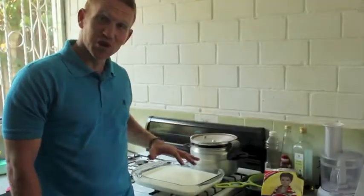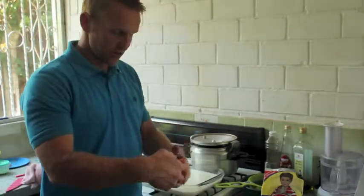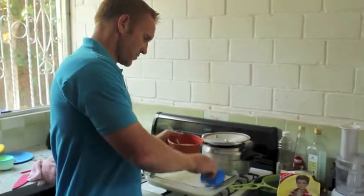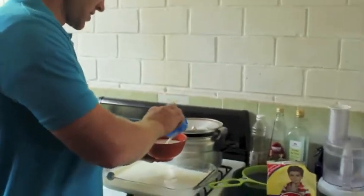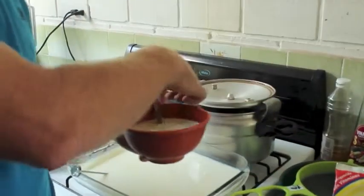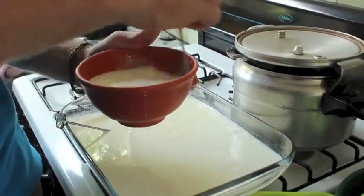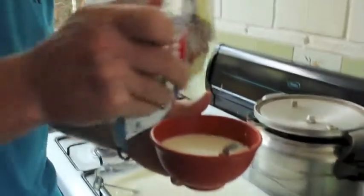The milk has dropped to 110 degrees — I just kept the thermometer in there. The yogurt I have out is close to room temperature. Now I'm going to take a couple of cupfuls of the milk and mix it in with the yogurt. You've got to mix it really, really well so that all those little cultures get out of the yogurt and mix in thoroughly. After I mix it all up and make sure it's all in there, I'm going to mix in some of this powdered milk.